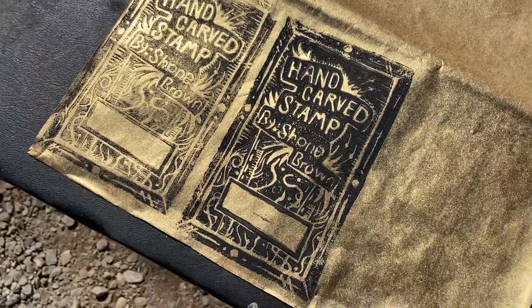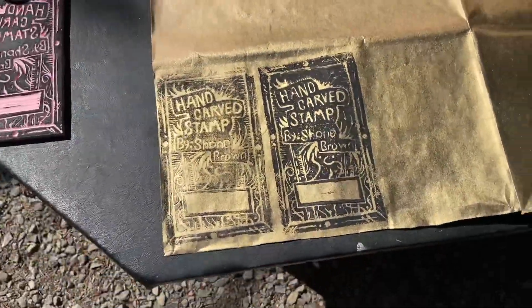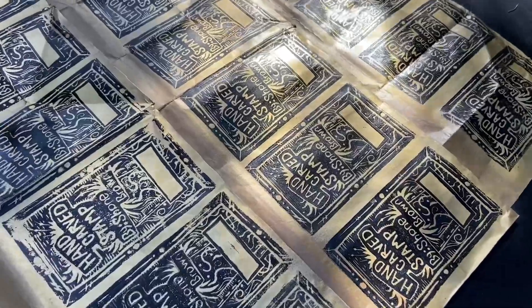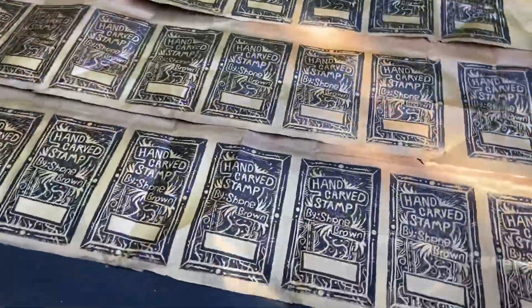I'm not getting good enough wet contact, but it's pretty cool. I'm going to cool it off inside the studio and work in there for a bit. These came out nice — it looked really cool.